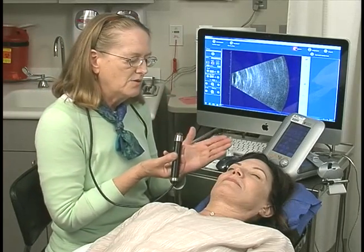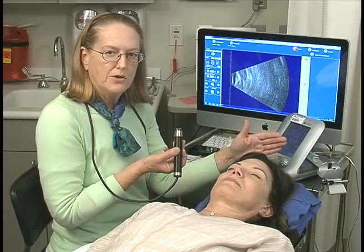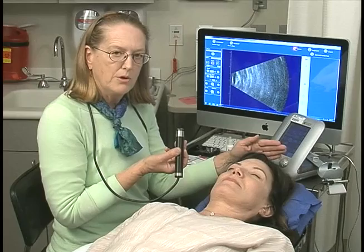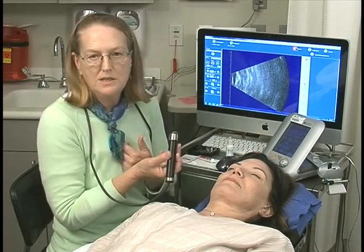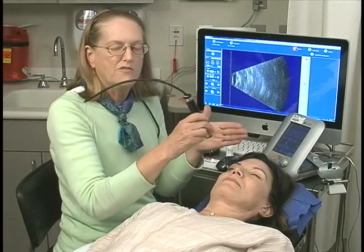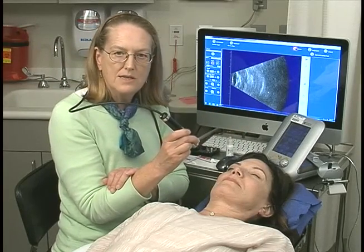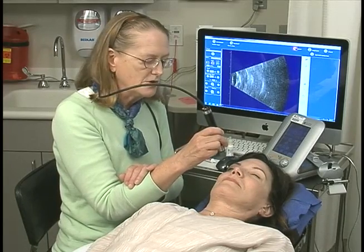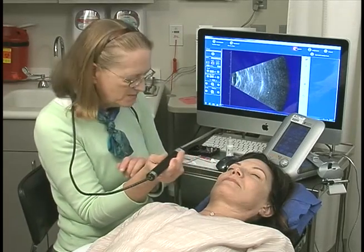We'll start our four-quadrant exam with the patient looking superiorly. The farther away the patient looks from where I place my probe, the more anterior periphery I can get with the sound. I start every single one of my transverse scans, either horizontal or vertical, by first localizing the optic nerve. Once we've imaged the posterior portion and the optic nerve, I will then sweep the probe so that the superior aspect will be seen.